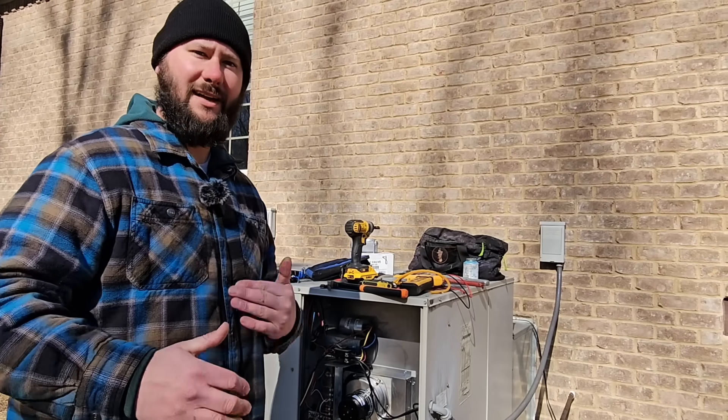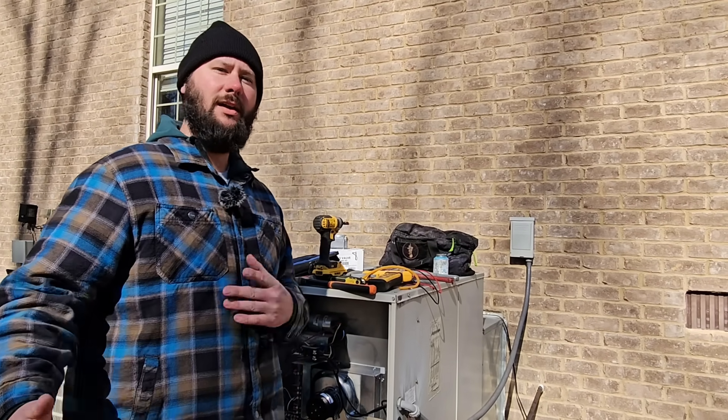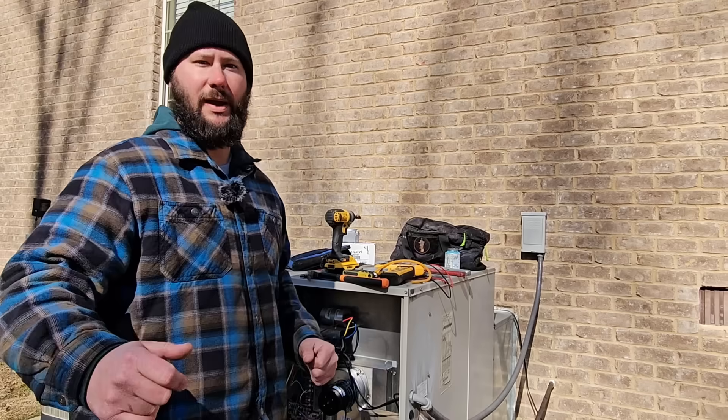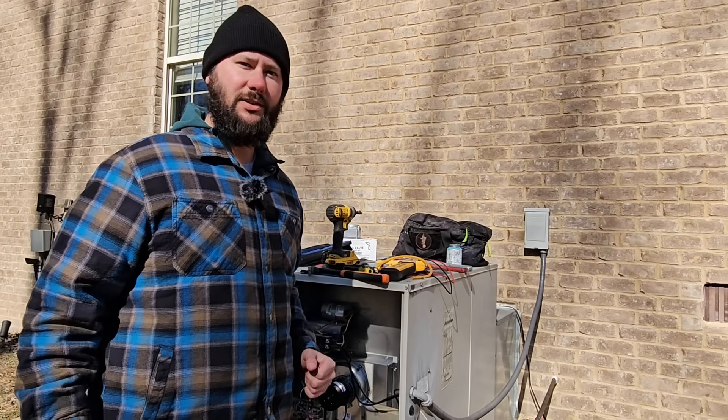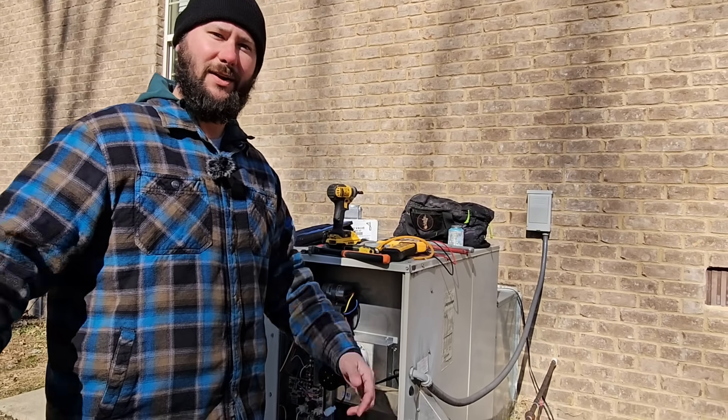Gas valve troubleshooting, gas heat troubleshooting. Today I've got a gas package unit I'm working on. I'm going to take you through troubleshooting and replacing a gas valve if we have to in today's video. You're watching HVAC Tips for Technicians. I'm Tad, let's get started.